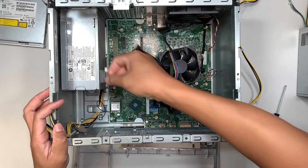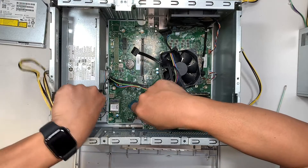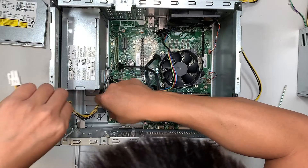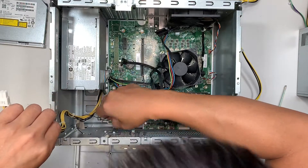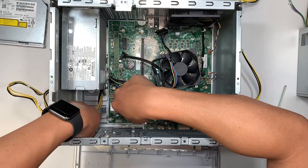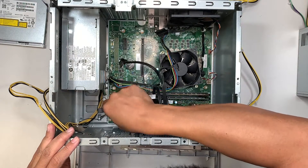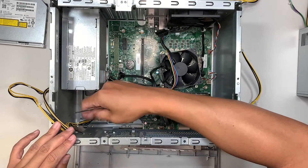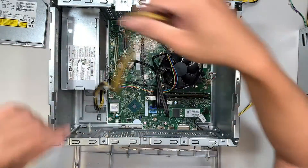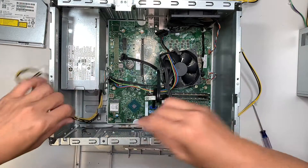Just lift it straight up — you don't have to disconnect anything else. Here comes the main clip; separate it, but make sure you do not break the Wi-Fi cable. The Wi-Fi cable got stuck, so I need to reconnect it back together — we'll do that afterwards once the power supply is removed.